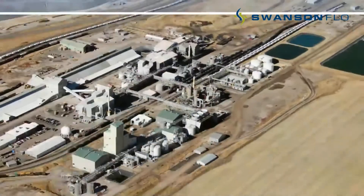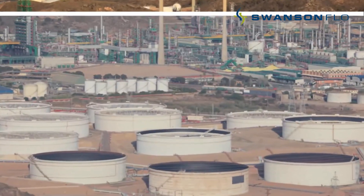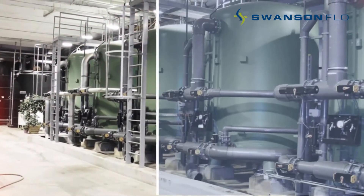For over 35 years, InduTech level transmitter isolation valves have been built to get the job done under the toughest conditions at industrial sites around the world.